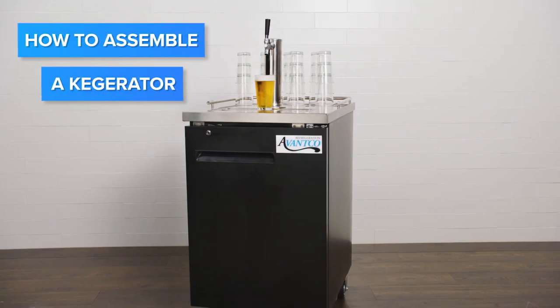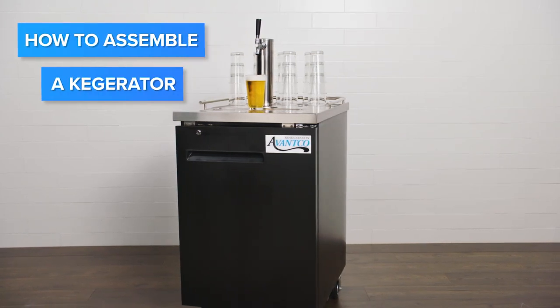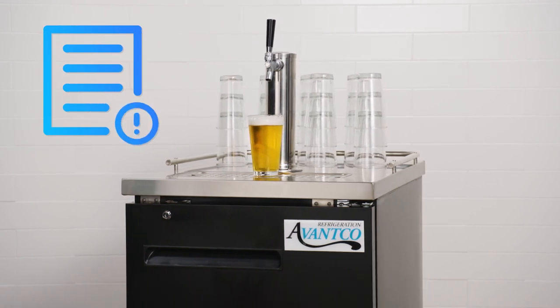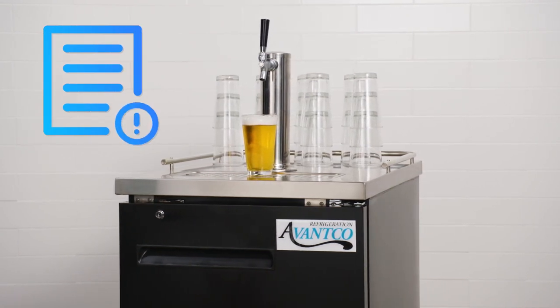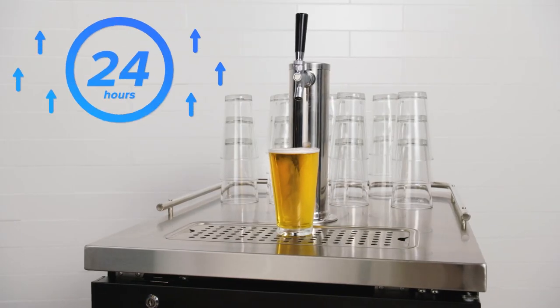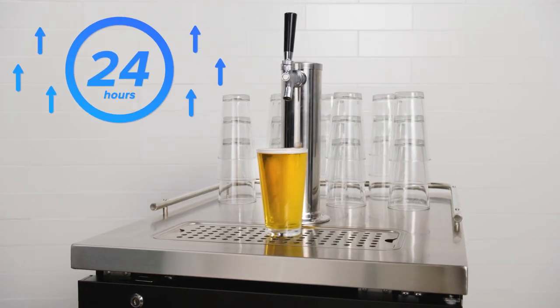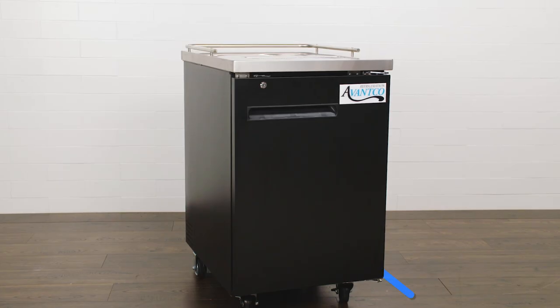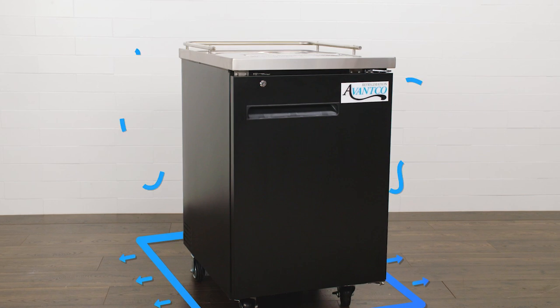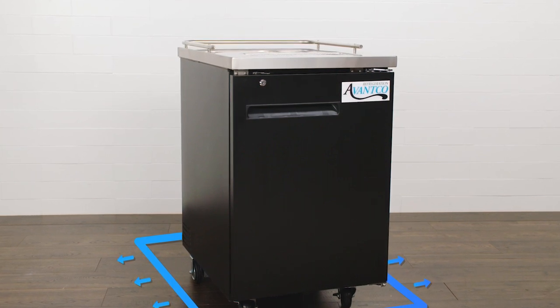To assemble your kegerator, follow these steps. Before you begin, make sure to consult your specific manufacturer's instructions before assembling your unit. If the unit has been transported on its side, let the unit stand upright for at least 24 hours before plugging in. Move the unit to its final location, allowing for clearances for ventilation as per the manufacturer's recommendations.